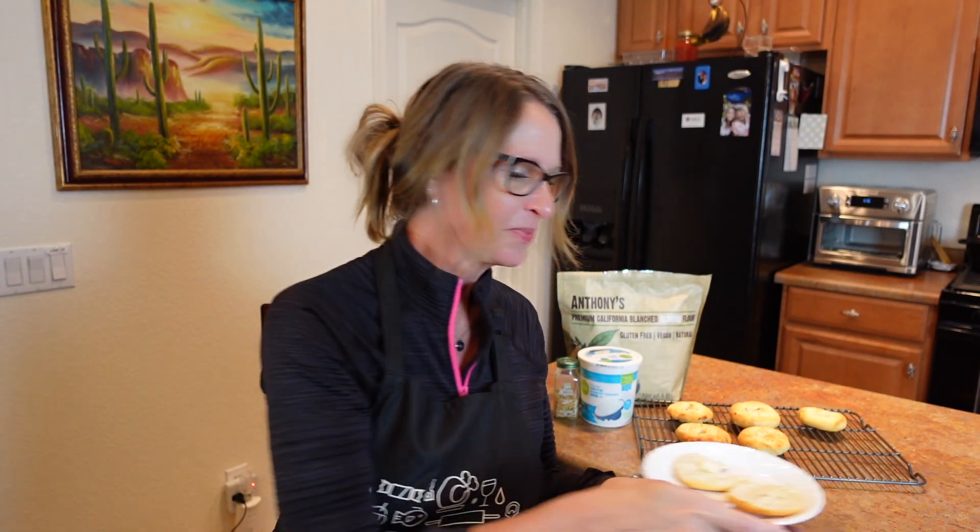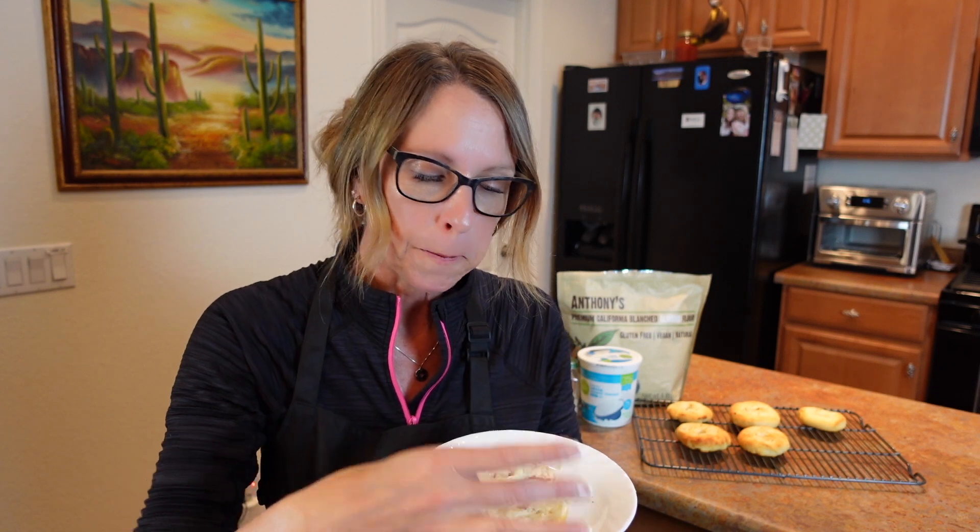Now for the fun part — the taste testing. I'm going to taste the bottom part first. You saw how easily they cut open, and the bottom looks great. I did sneak a bite. You just would never know that there's no real flour, no yeast, none of that. Two ingredients, so easy. I don't have cream cheese right now so I just put some butter on. I'm going to try the top part that has the seasoning. Very good.